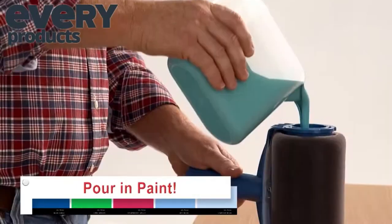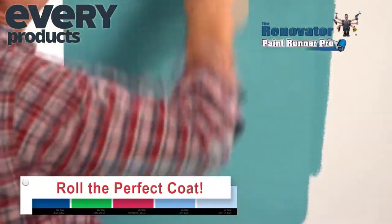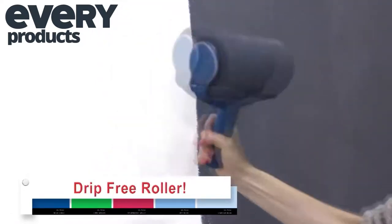It's easy. Just pour in your favorite paint, pop on the lid and roll the perfect coat. It's like having an entire can of paint in just one compact, easy-to-use, innovative, drip-free roller.